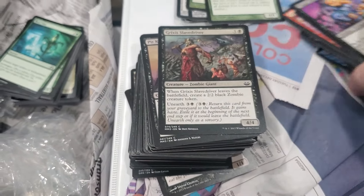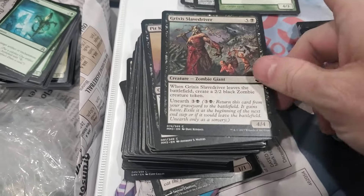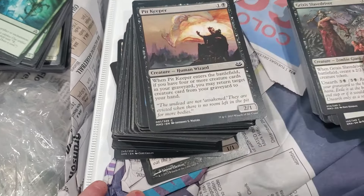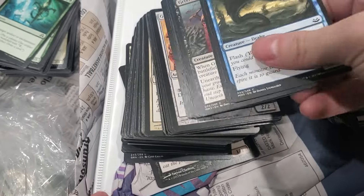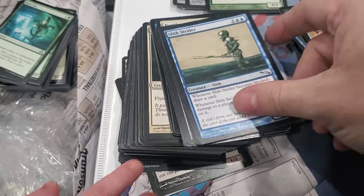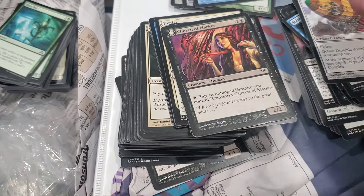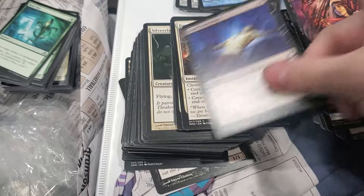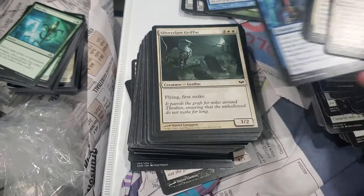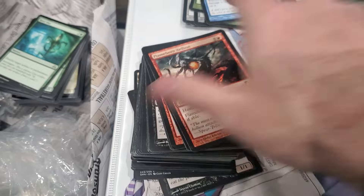What's it called - Eternal Masters? I think this is some kind of Modern Masters. Just crappy crap commons. Oh, but that's some cool old Mirrodin cards though. You never know in these bulk bins - might find some cool stuff.